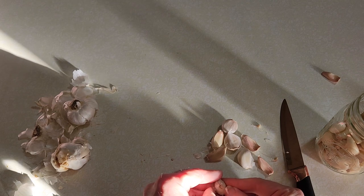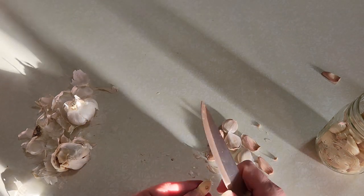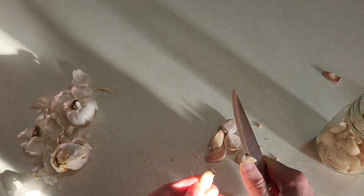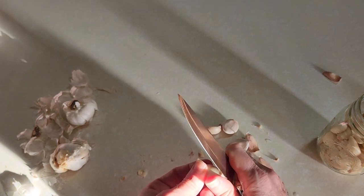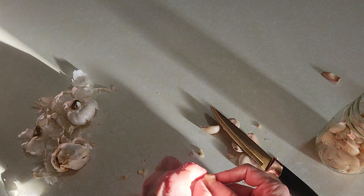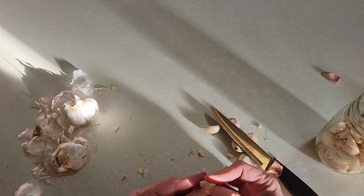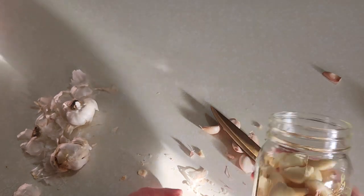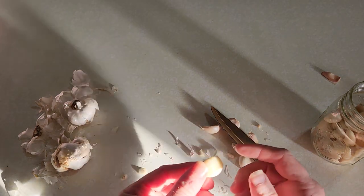You want to get all the outer skin off and cut the bad spots off — see there's a bad spot right there. Just go ahead and cut that off. If it's too bad, just cut it in half. Stick it in the bottle, rinse and repeat. You peel this stuff until you have enough — I usually fill the jar about halfway, a little bit more. Make sure you have a perfectly clean clove with no bug bites.